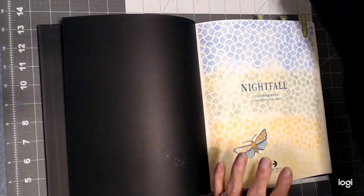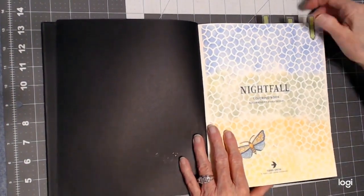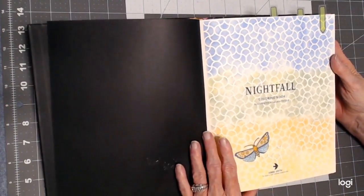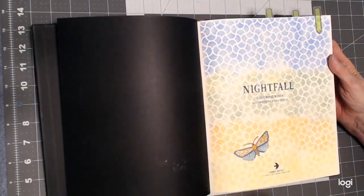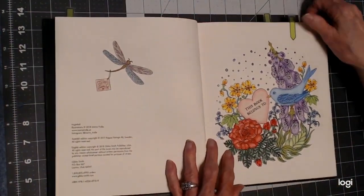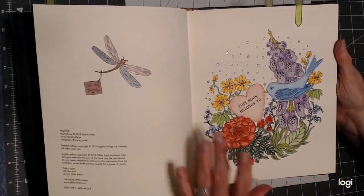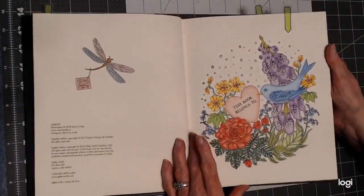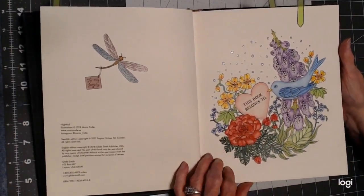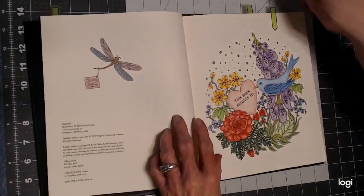Any recommendations that I give you of products on this channel are strictly my own opinion — they may work for you or may not, depending on your coloring style. Then I did this page here, the title page, which I never color. This is something that's been really different for me this month. And the Star Joy pencils, you can see, are just very vibrant. And this is Sparkle Pop gel pen.